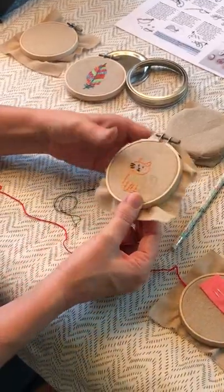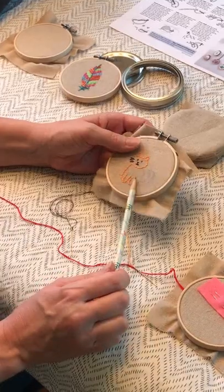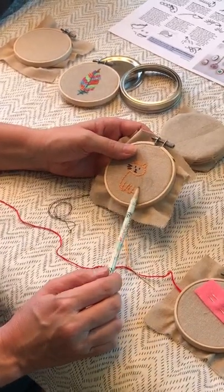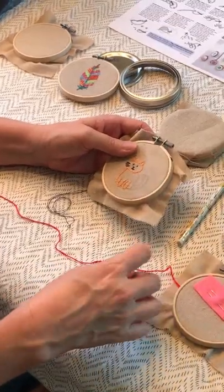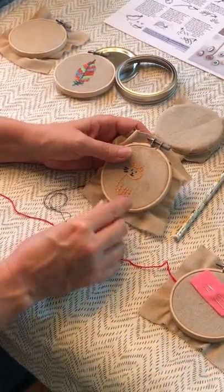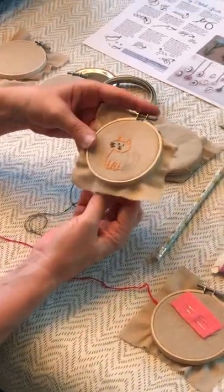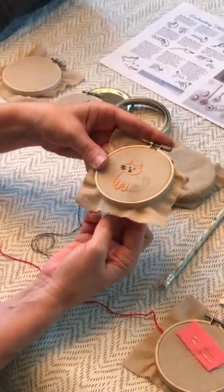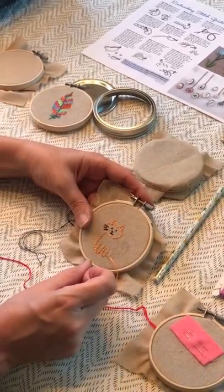I'm going to show you what a back stitch looks like. I did a simple drawing with a pencil — I could go back and erase it, but a lot of times I just try to keep the pencil markings really light so you don't see them when you do the stitching.